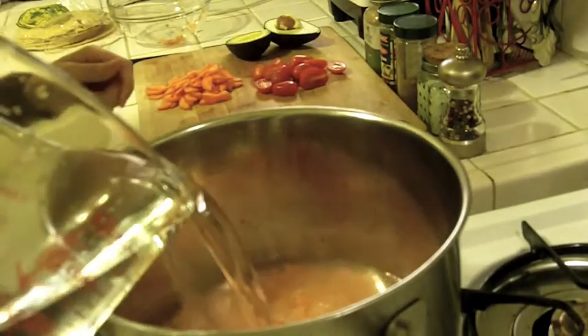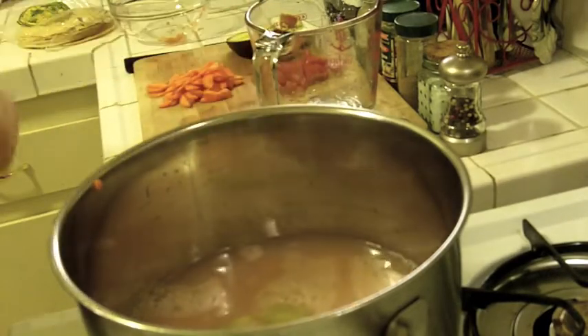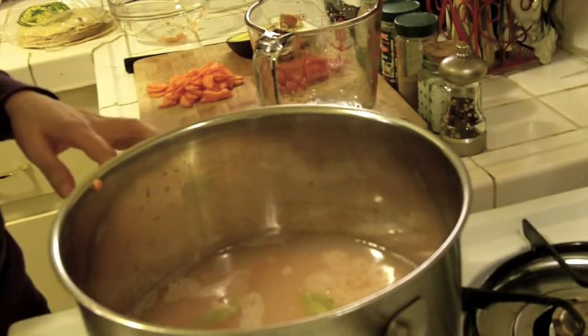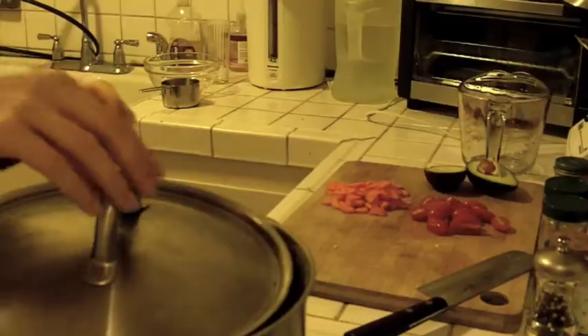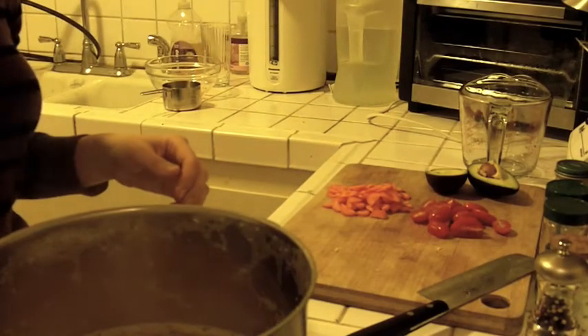I'm gonna add my lentils, water, and two bay leaves, bring this up to a boil, and then simmer for about 20 minutes until the lentils are almost tender. My lentils have been simmering for about 10 minutes.